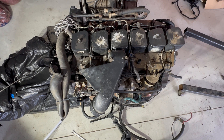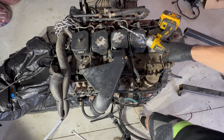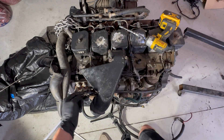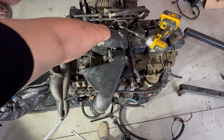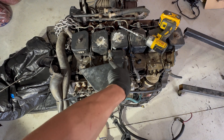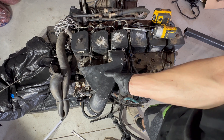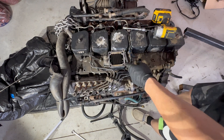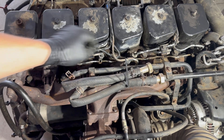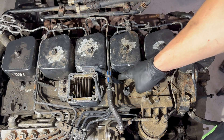First step to taking the p-pump off is to zip off the intake horn — they're all 10 millimeters, there are six of them. It does matter where they go: three are the same size, one is the smallest, and two are the same size. These two are long, these three are shorter, and one is the shortest. Once the intake horn is off, start pulling off the injector lines — they're 3/4" — and it'll also take a 10mm to remove this bolt and this bolt.